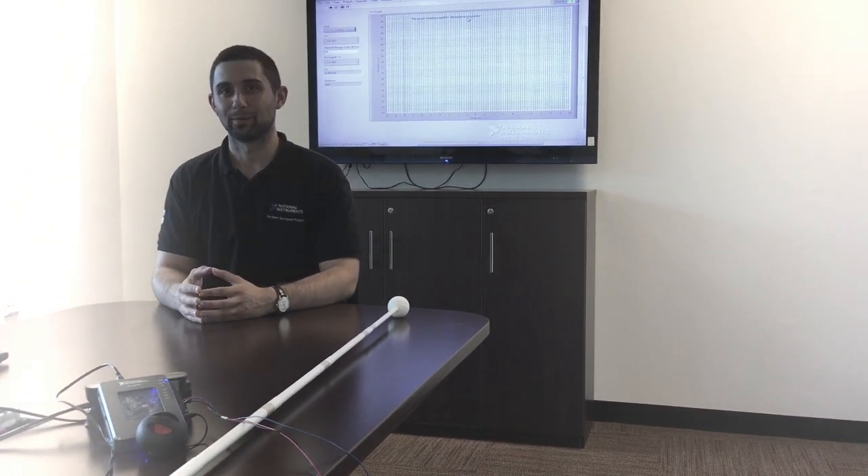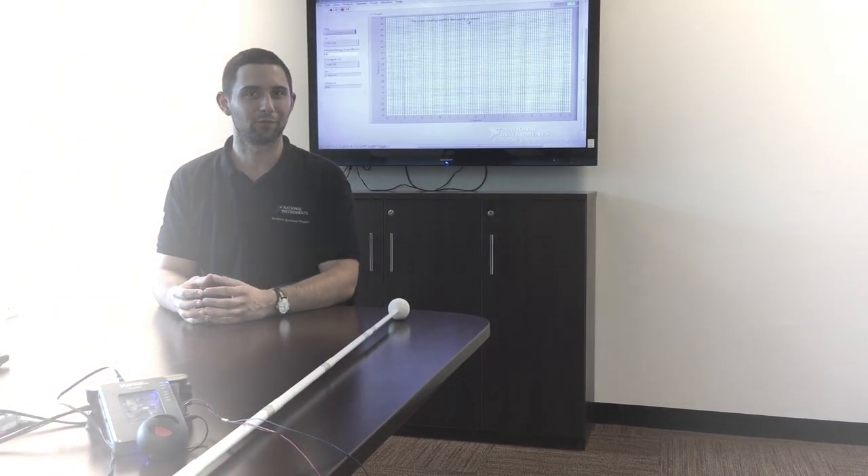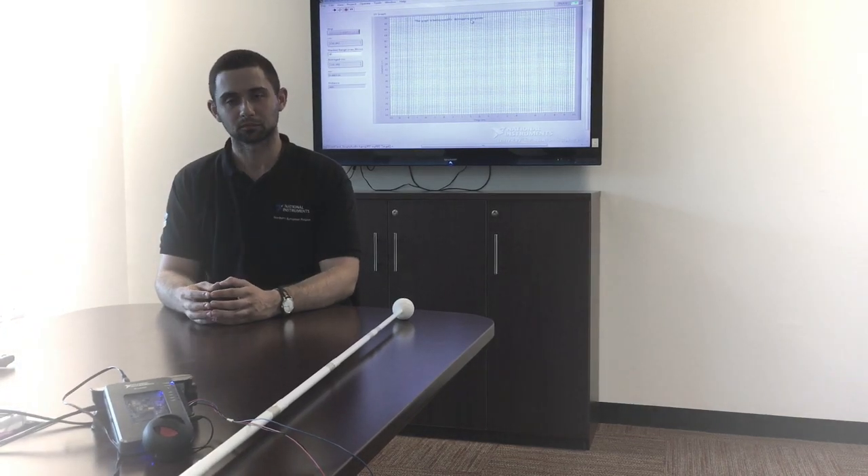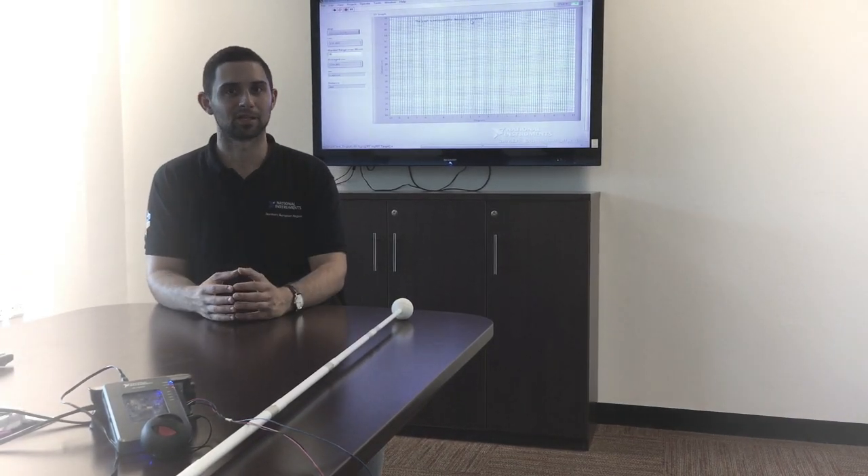Hello, my name is Vas. I'm a graduate student at the University of Manchester, doing my industrial placement at National Instruments. This is my project: my smart cane.